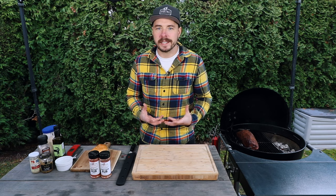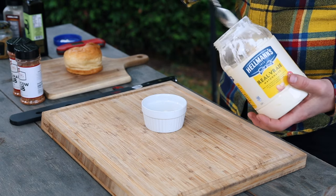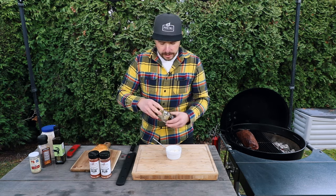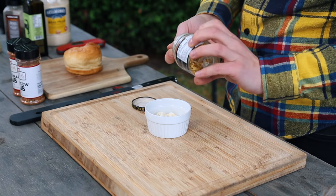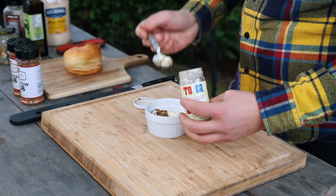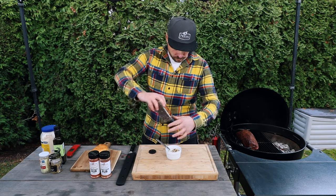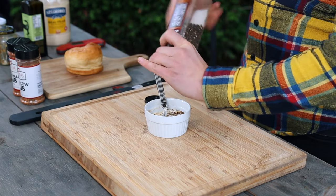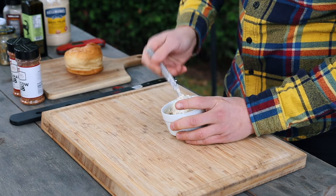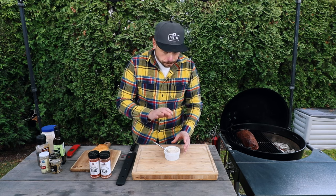While we wait a few minutes for those coals to get fully lit, let's go ahead and make a horseradish mayo. To do that, I'm going to take two parts mayo, then grab some coarse mustard — I'm gonna place in one part of that — then one part of this horseradish. I'm also gonna add a little bit of fresh cracked black pepper, then give this a mix together. That's really good!